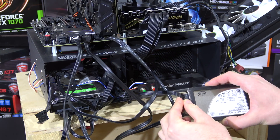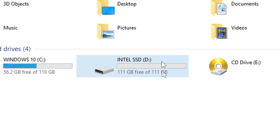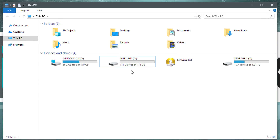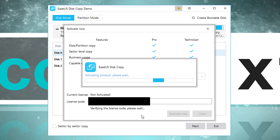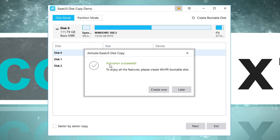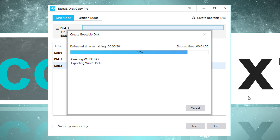Once the installation is done, I shut down my PC and connect the new drive I want to clone to. I've already formatted that Intel SSD I just connected. Next up, I started the DiskCopy tool. I was kindly given a license key, so I can activate it and enjoy all the features. I'm also offered to create a bootable disk — either by creating an ISO image or making a bootable USB flash drive. That's all very simple, but we'll get to that later.